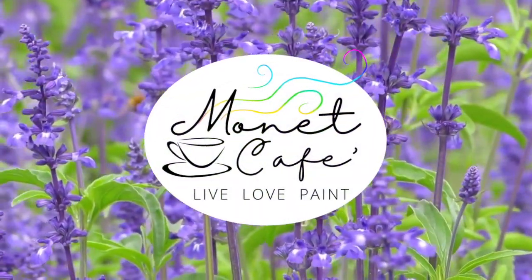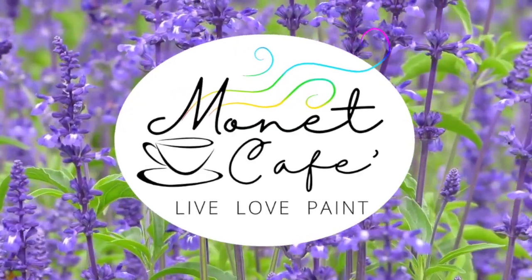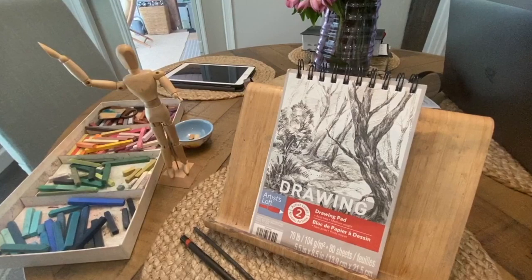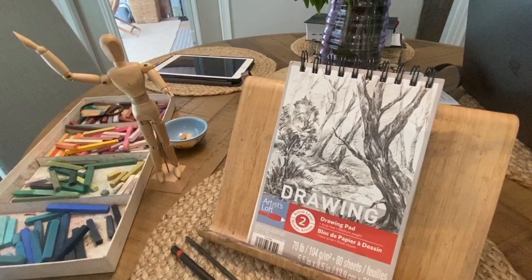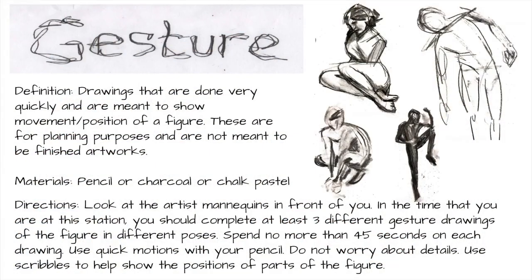Welcome to Monet Cafe. I'm artist Susan Jenkins and this video is one that I'm releasing from my Patreon page. My patrons get extra content and this was a video I created a while back on gesture sketching, and I thought it would be a great lesson because this month's theme in Monet Cafe is figures in a landscape. I hope you enjoy this lesson released from my Patreon page.